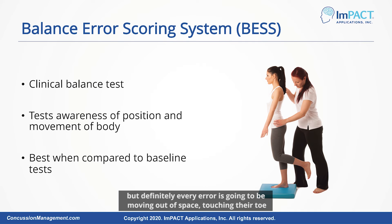Every error is going to be moving out of space, touching their toe down, waving more than about 30 degrees out of their center. These are all little things that we can keep track of and test, and continue to test as we rehab.